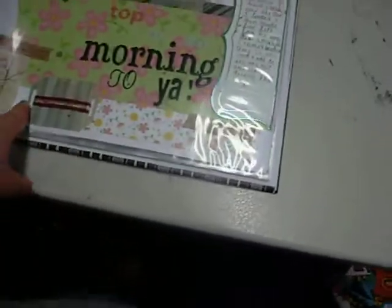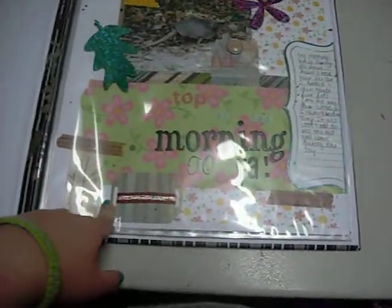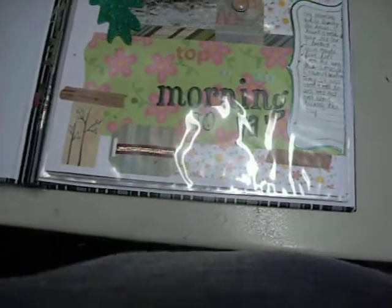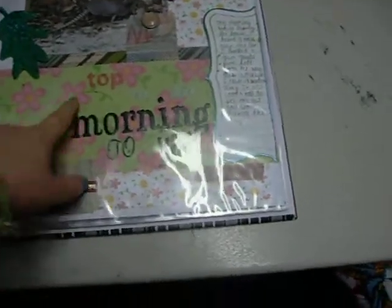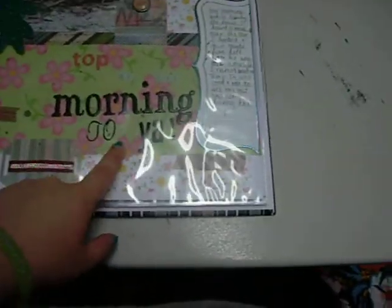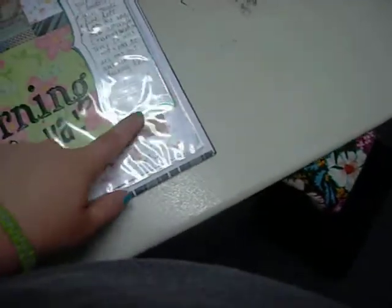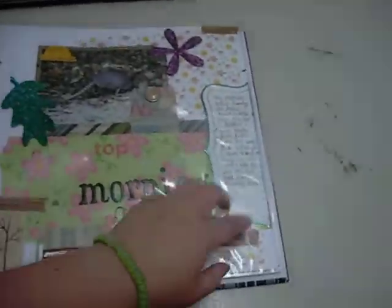This one I did today — it's of an armadillo I saw like five feet from me one morning. The title is 'Top of the Morning to Ya.' A whole array of letter stickers, some tags, some washi, a journal spot.